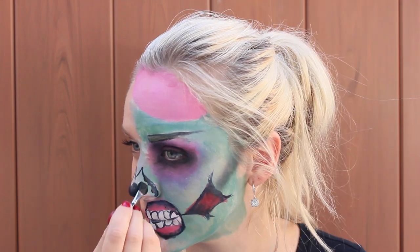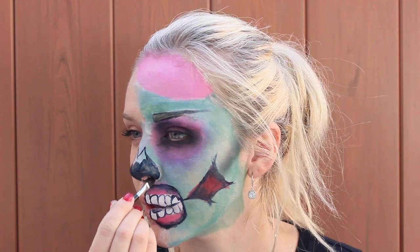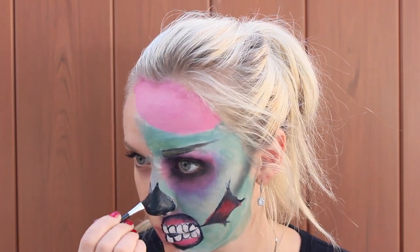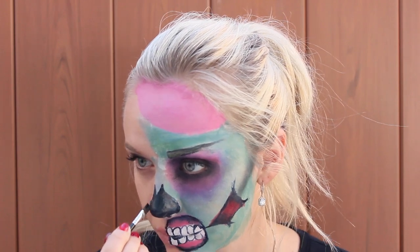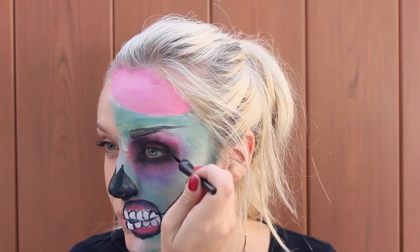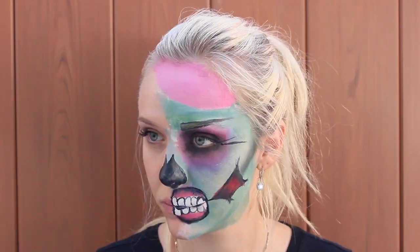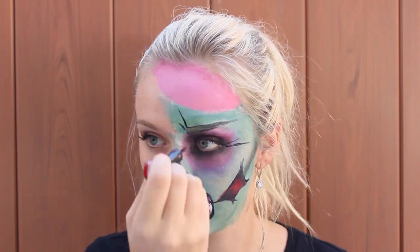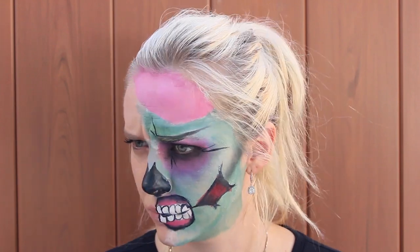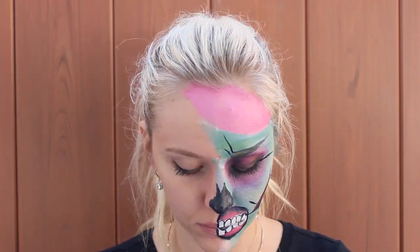And now I'm working on the illusion of a missing nose. After you're done with your nose, add some lines to the wrinkles. And if you don't have any wrinkles, you are lucky. But if you want to see where the wrinkles can be, just make a flat face and add some wrinkles any way you want.